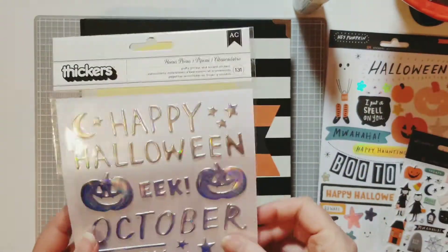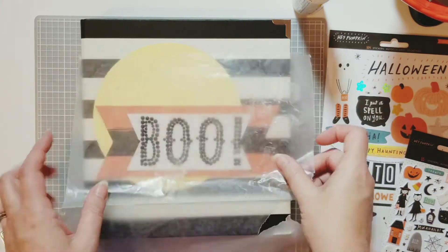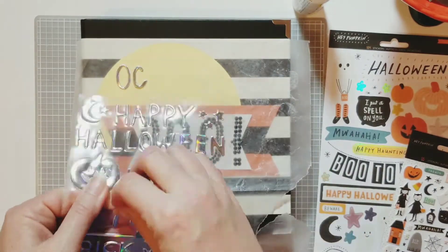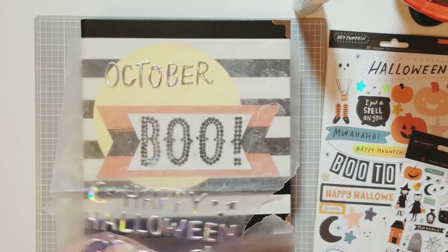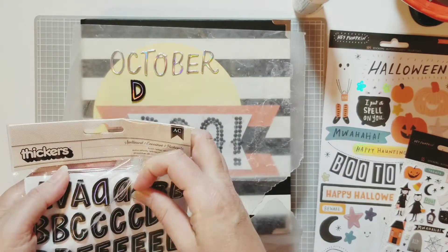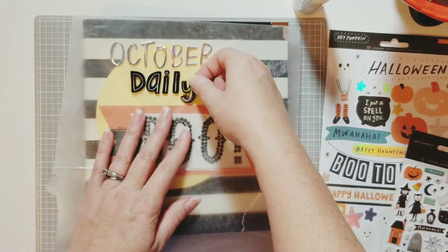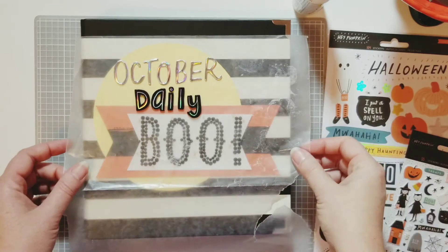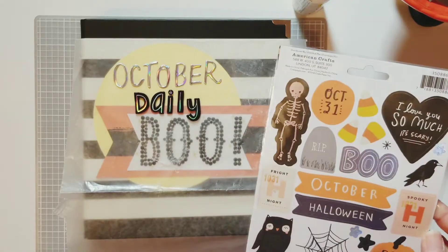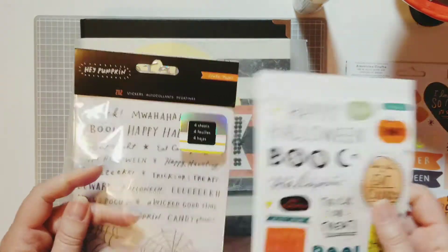Now I've decided to use this holographic Halloween 'October' from the Hocus Pocus thickers that came with the Hey Pumpkin collection from Crepe Paper, and also the Spellbound thickers that came with the collection. I'm just going to spell out 'October Daily.' I've got it on wax paper so I can move it around and see where I want to put it. I thought maybe 'October' on the top and 'daily' underneath the boo, but I really didn't like it apart — so I want to keep 'October' and 'daily' together.